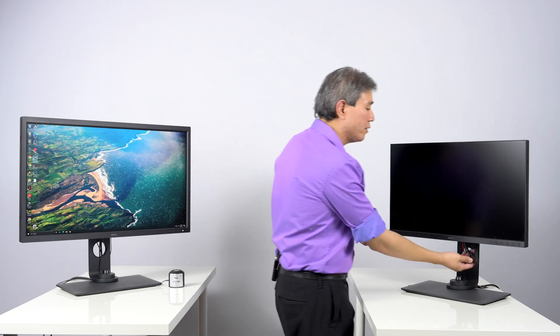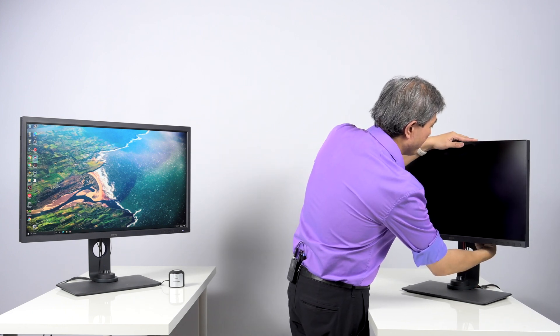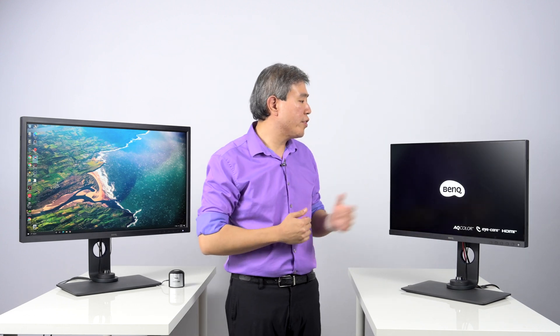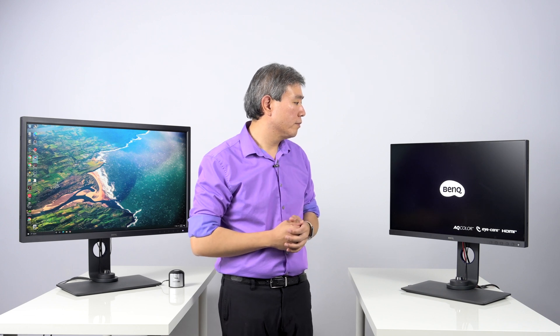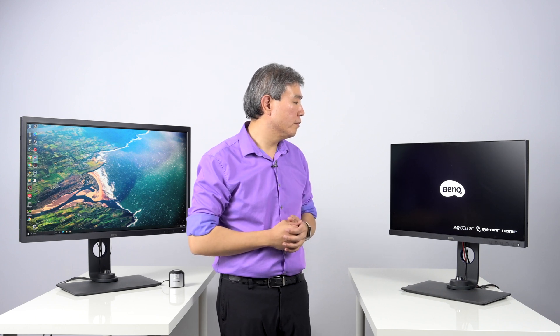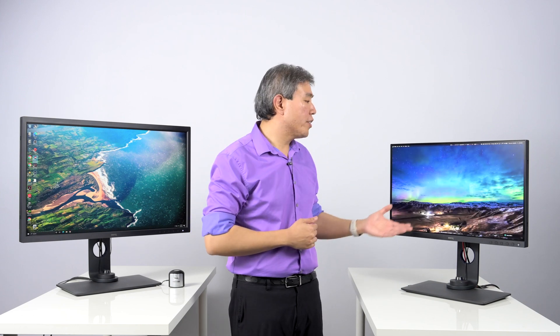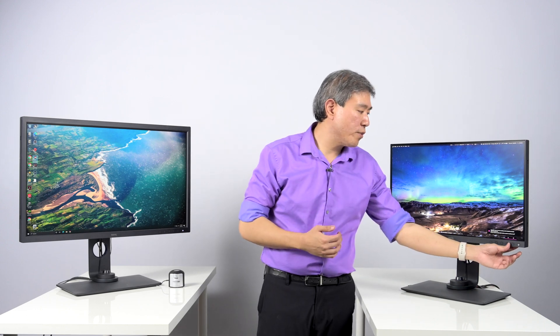Once you're done with that and enough time has lapsed, plug the display back in and it should turn on. From here, wait for the signal to come in. This is also a good tip to know if your display does not turn on or does not respond for some reason.